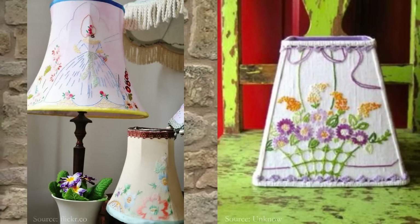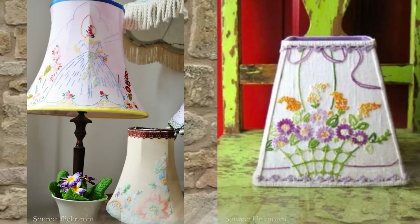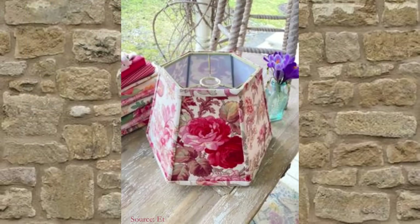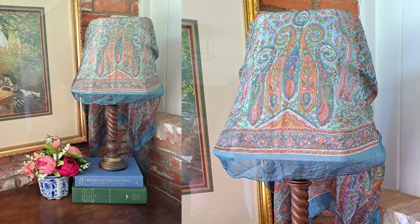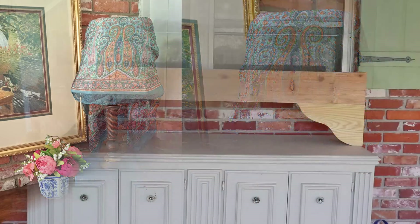This simple project features a favorite vintage and antique linen stretched over a smooth shade. Fabric adhesive was used to apply the fabric, then trim hot-glued on top. In the same manner, you could use a silk scarf with a border to apply to any one of your lamps.